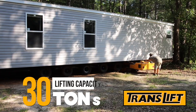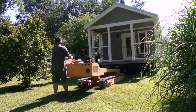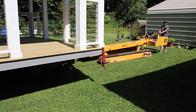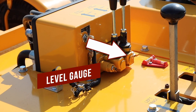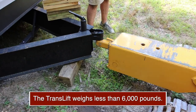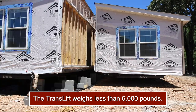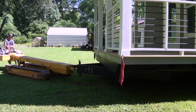The TransLift is a job-specific machine with a lifting capacity of 30 tons. It is designed to maneuver and place a unit in a given area, tow a unit for a short distance, and tow a unit on level ground. The TransLift is not built to tow units on an incline, as it weighs less than 6,000 pounds compared to modules that are potentially 60,000 pounds.